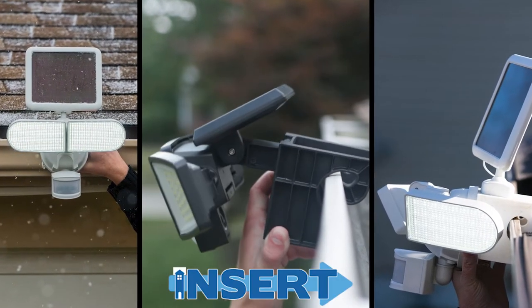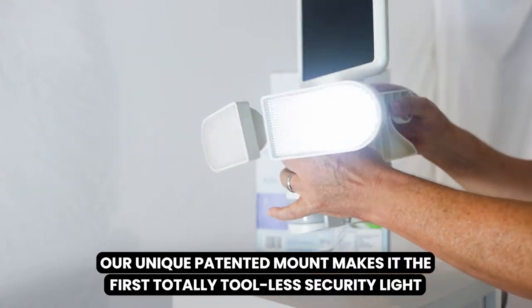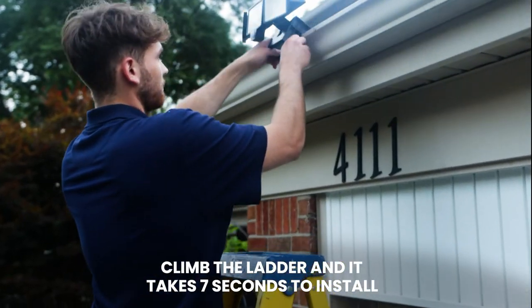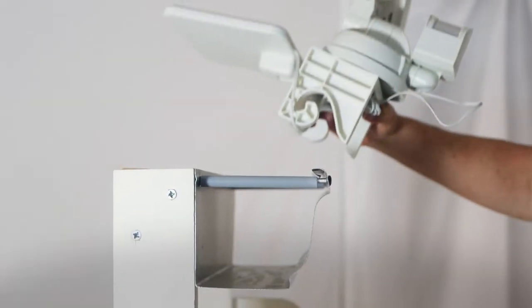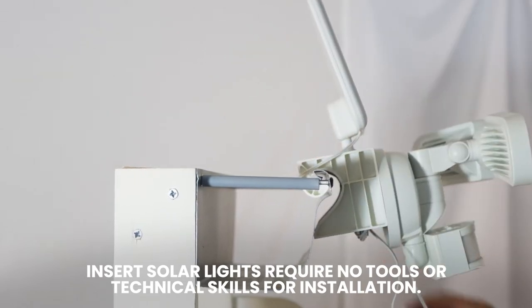Introducing INSERT Solar Lights. Our unique patented mount makes it the first totally tool-less security light. Climb the ladder and it takes 7 seconds to install. With our carefully engineered mount, INSERT Solar Lights require no tools or technical skills for installation.